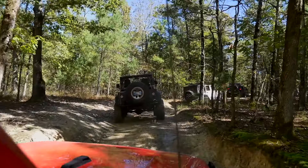Anybody that's ever filmed off-road is going to tell you that the camera never truly shows the angle of the obstacle. Here you can see how well the Vertex shocks handle these obstacles — it was really, really smooth in the cab. I actually didn't even realize it was this difficult of a traverse.